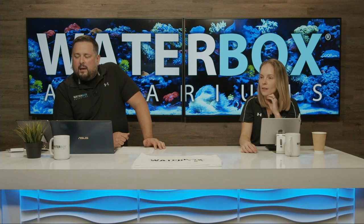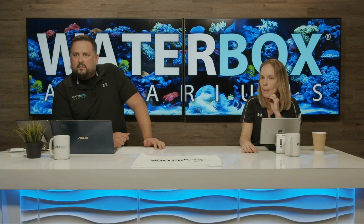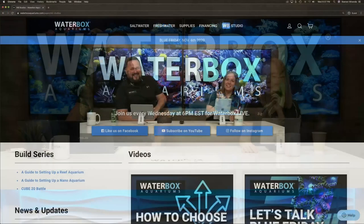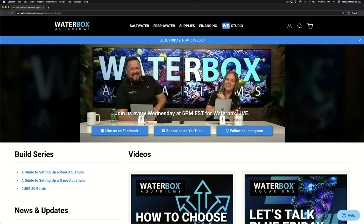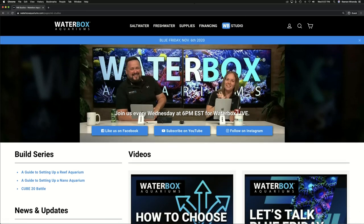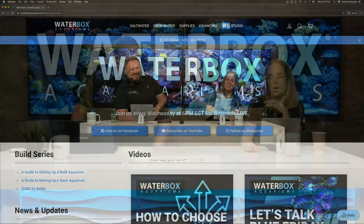You can also check it out on our website under WB Studios. On the left-hand side we have a build series section with all the series we've done so far — the battle of nano aquariums and more. The easy link is on the website at Waterbox Studios, showing recent live shows and build series.